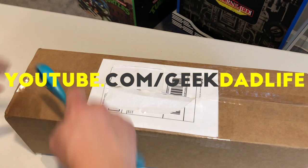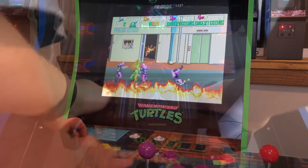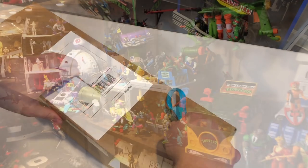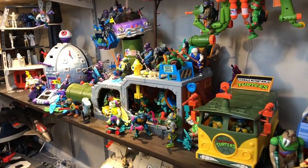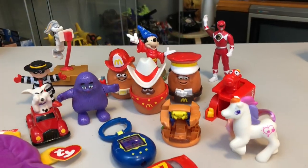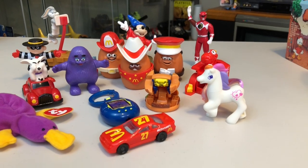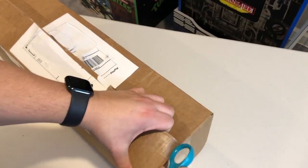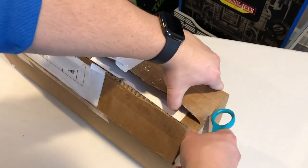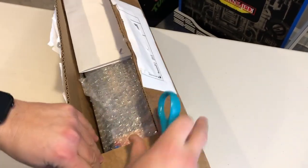We do new videos every week of all things geeky, like these Arcade 1UP arcade games, going to different arcades, as well as toy collecting and action figure collecting. We've done videos on those 40th anniversary Happy Meal toys, and a lot more stuff to come — reviews of different geeky TV shows. So if you enjoy geeky content, subscribe. You'll enjoy what we do here at Geek Dad Life.